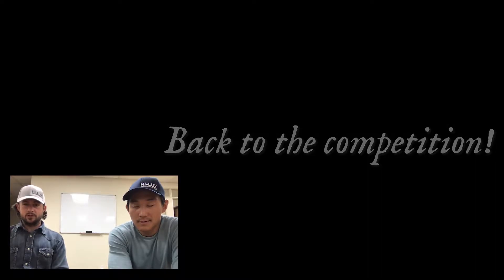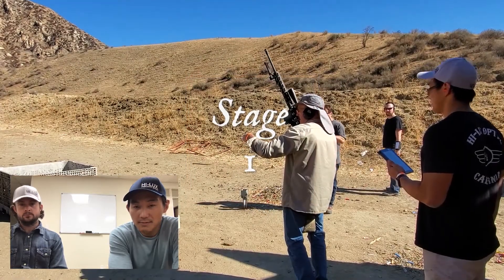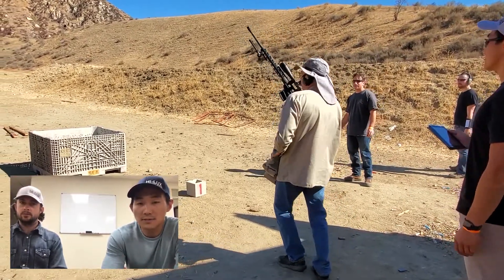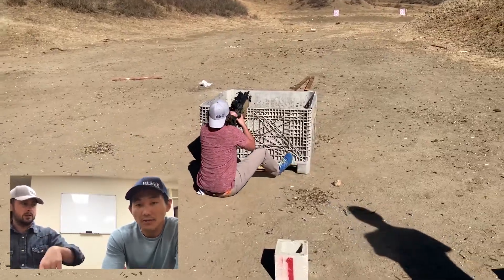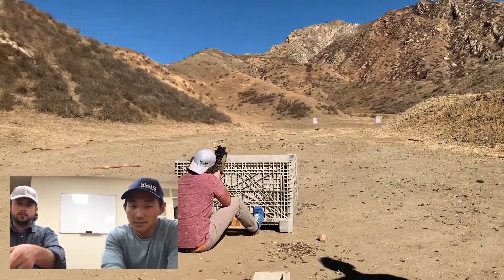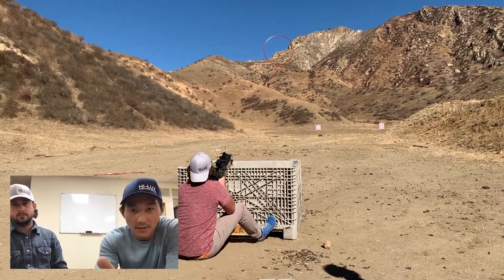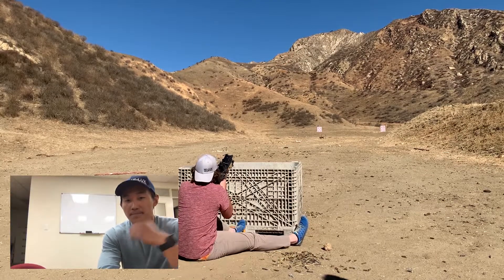Getting back to the competition now — we shot it out of order. There were four squads and six stages. We started on stage five, did five, six, then four, then eventually got to the others. This was stage one, and for this stage there was a 670-yard target that we shot on top of the hill.